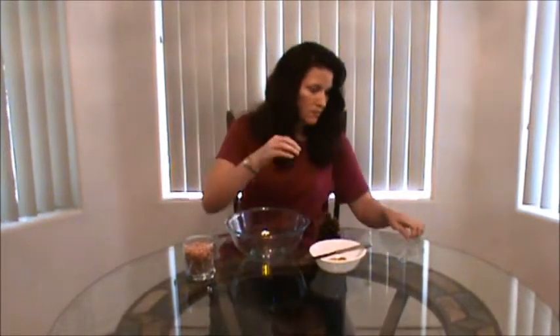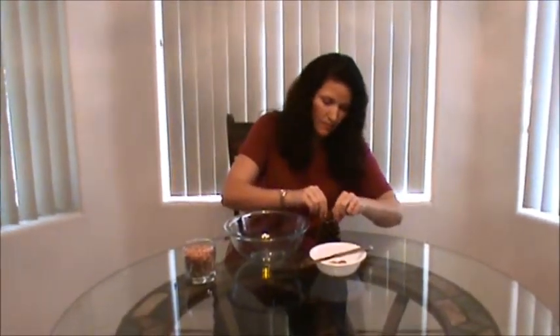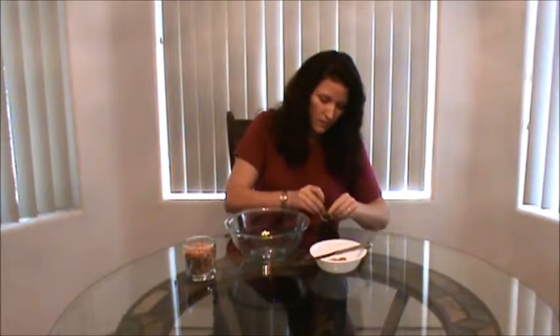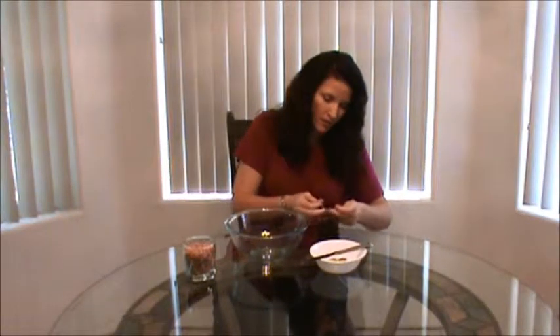The first thing you're going to do is tie your string to the top of your pine cone. You want to tie this pretty tight because this is what it's going to hang from.